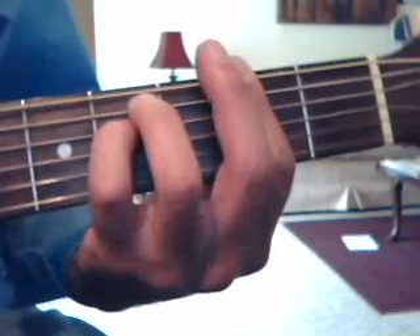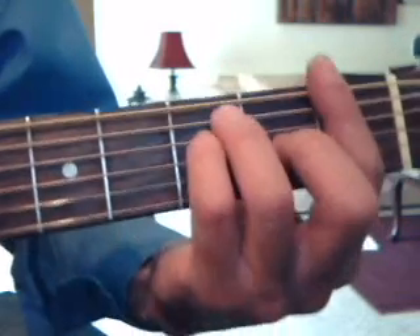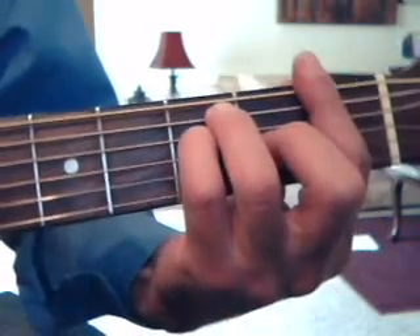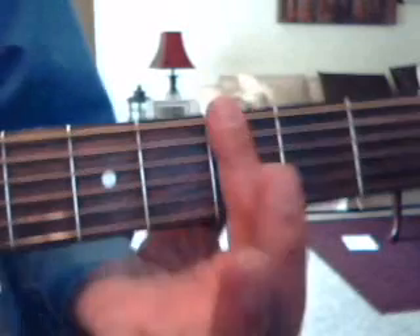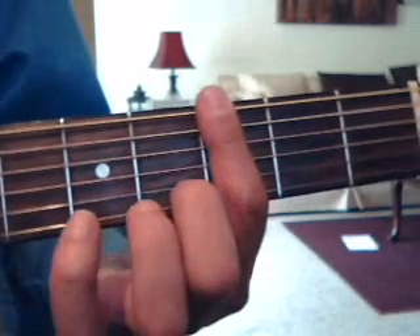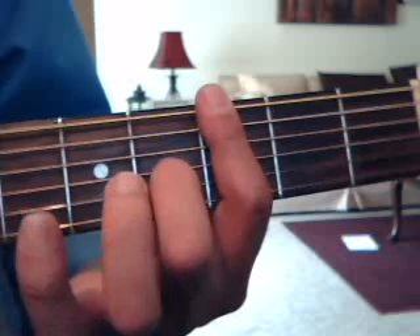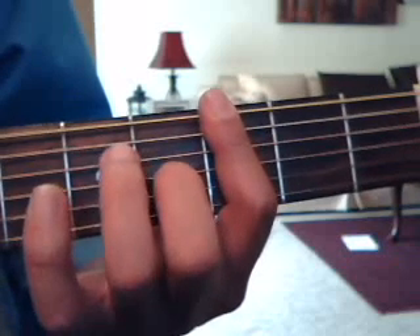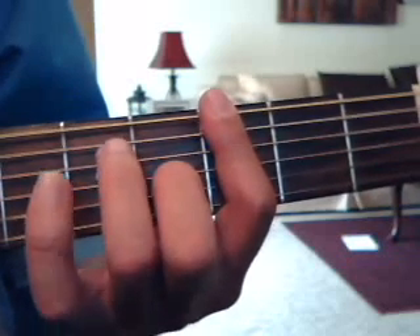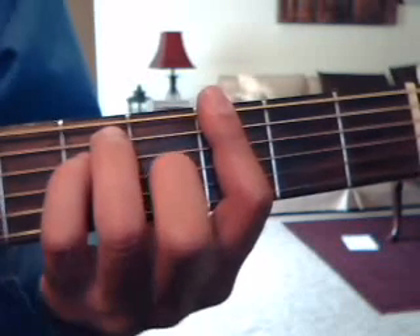The last chord is a G chord but it's a barre chord G. Remember when we did the F? It's the same thing, just slide down and start at the 3rd fret. So 3rd fret cover all the strings with the index finger, 4th fret go up to the 3rd string with the middle finger, 5th fret go up to the 5th string with the ring finger, and 5th fret 4th string with the pinky.